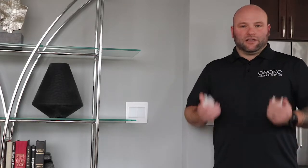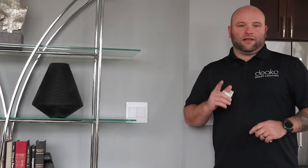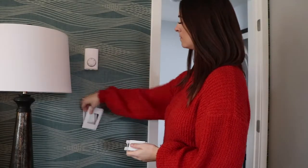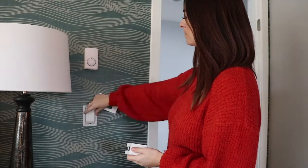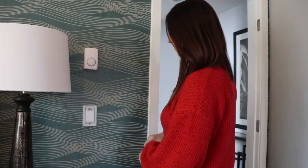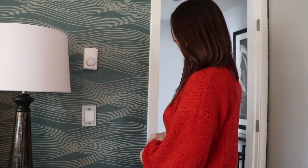If you're dealing with a single pole location, which is one light with one switch, all you're going to do is pull out your existing Deco switch and plug in either the Deco smart switch or Deco dimmer and it's going to work. It's really that simple.